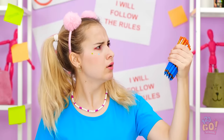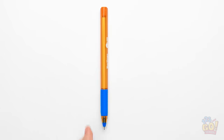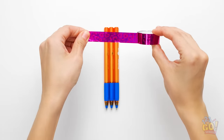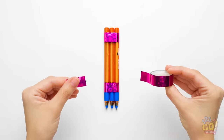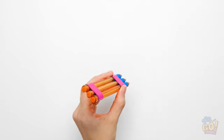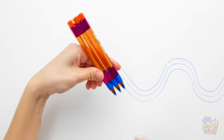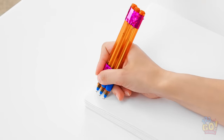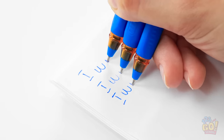Wait a second… An idea! First, I'll need some pens! Now for some tape! Might as well pick pretty tape! Wrap the tape around the pens in two spots! Let's give this a try! Look, it draws three lines at once! I'm a genius! Now I'm ready to get to work! Writing three sentences at once!